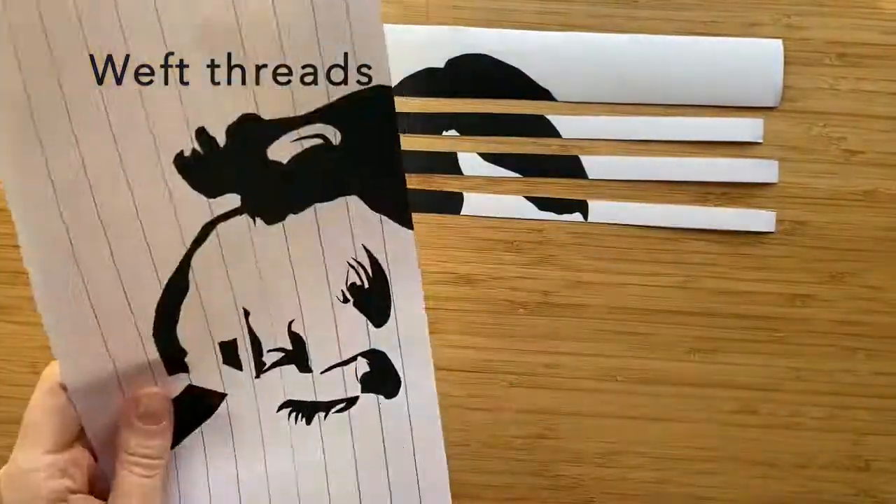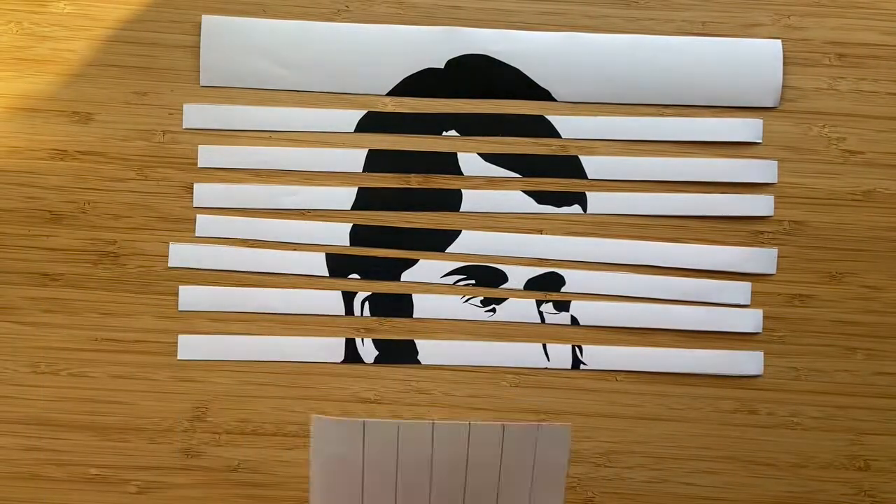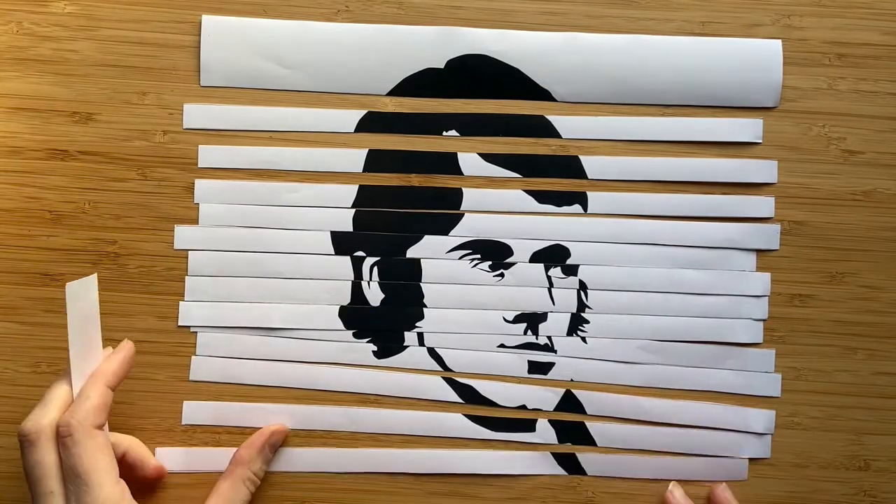Make sure you keep your strips in the right order, otherwise it will be very difficult to assemble your image later. Throw away the wider strip at the top of Burns' head as you will not be needing it for weaving.